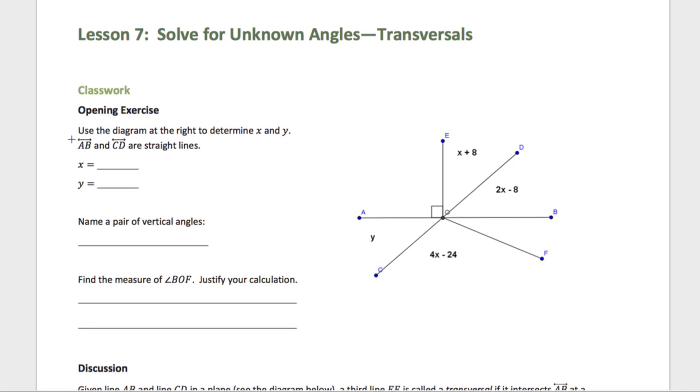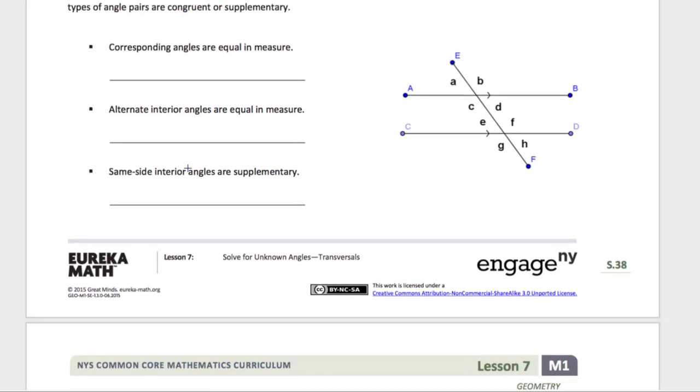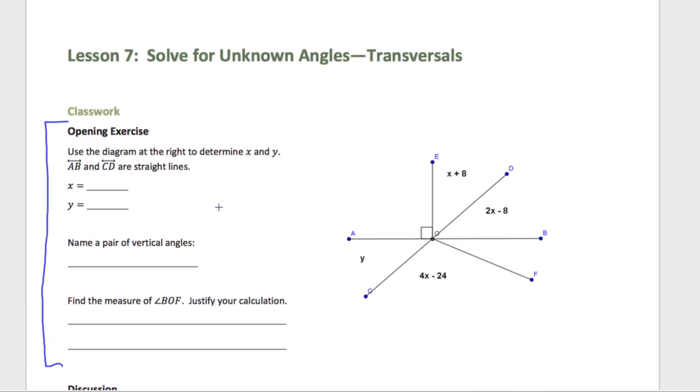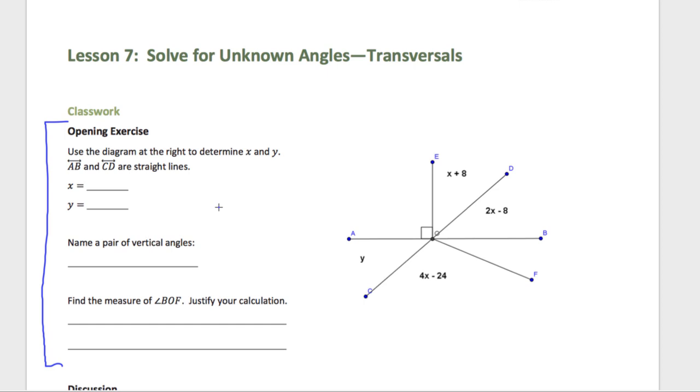The warm-up today is this opening exercise right here, so please pause me right now and work on this in your books. On my page it's page 38, which means it's probably page 40 or 41 for you, unless you have the printed-out cardboard version, then it is page 38. Work on this and then unpause me.